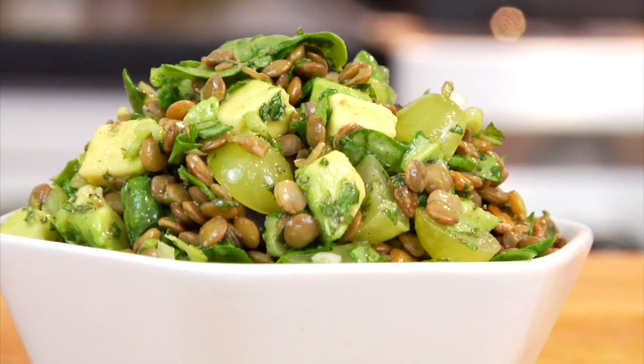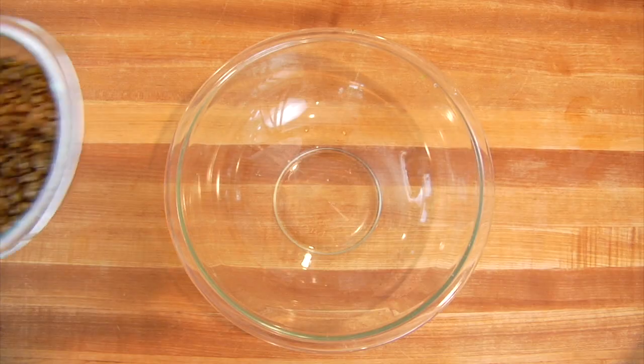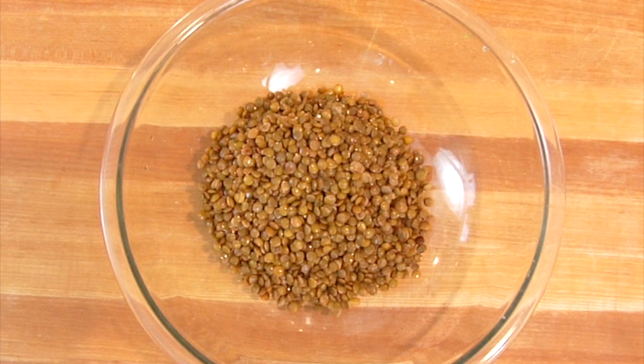And for my final salad — and this flavor combination, guys, is insane — I've got the minted green lentil salad with grapes, spinach, and avocado. So the first thing I start off with is two and a half cups of cooked green lentils. You could also use brown lentils, but you definitely cannot use red lentils because the red lentils get really mushy when you cook them. We want a nice al dente lentil for the salad. Oftentimes you can buy lentils pre-made — I know they sell them at Trader Joe's. Otherwise, you could cook them yourself: it's one part lentils to two cups water, and you cook them until they've absorbed the water. You could drain off anything left over just like you would pasta.